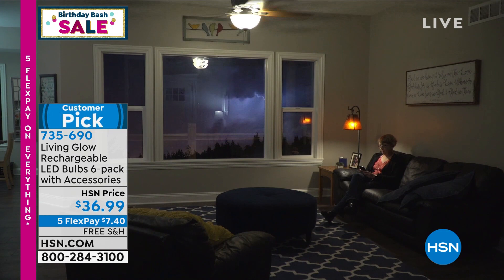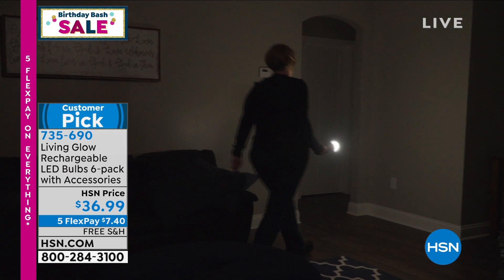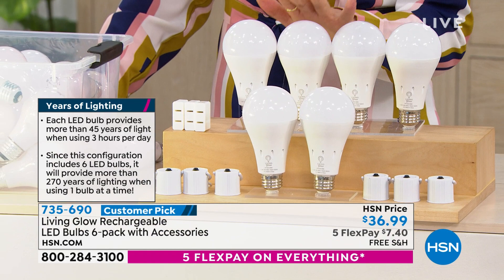If and when the power goes out — whether it's a storm, a tree down, a blackout — you have a bulb that will stay on and gives you emergency lighting. These are so cool. We have a great set for you today: a six-pack, plus great accessories our guest will show you how to use so you can turn your light bulb into a portable flashlight. Today $36.99 for six bulbs, with flex pay of $7.40, free shipping and handling.